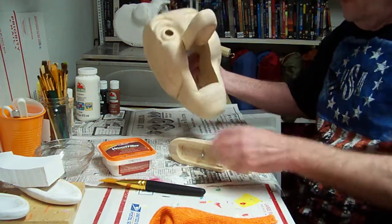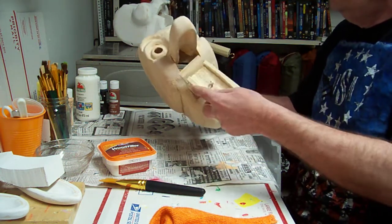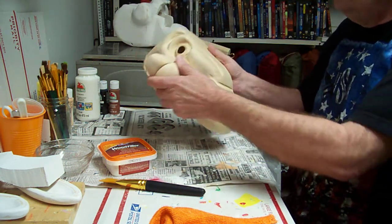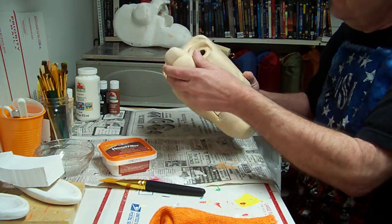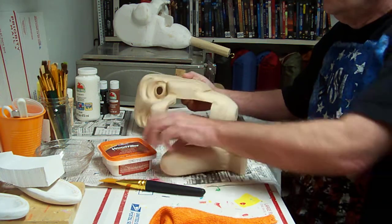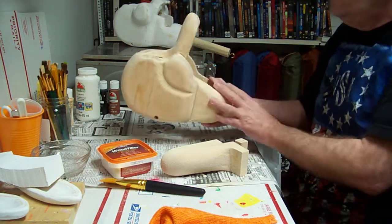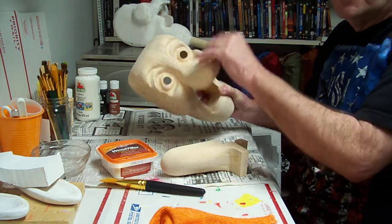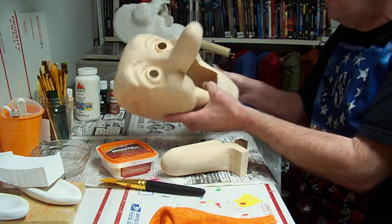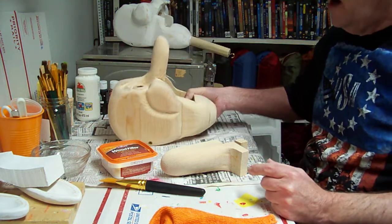We've got our dog head here. We've got it all sanded down so it fits in good. The mouth will work good. We're going to take our wood filler and we're going to coat the entire head with it. That'll seal up any of your little scratch marks or any little nicks and stuff you might have in there.